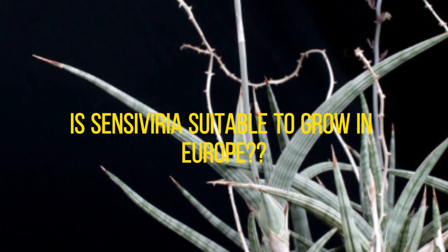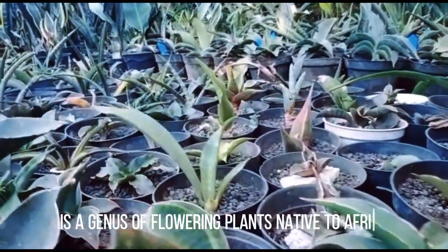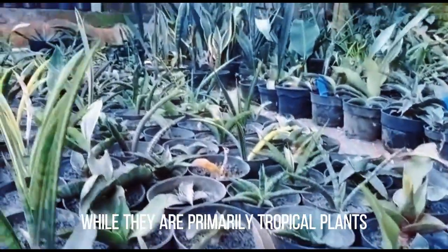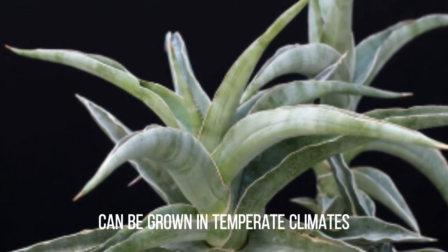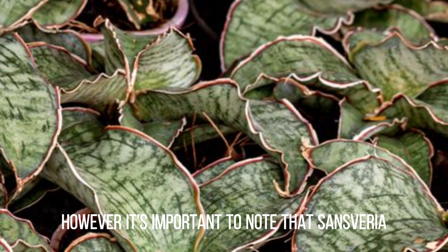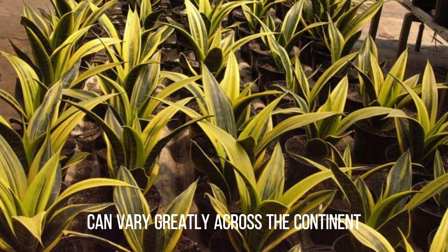Is Sansevieria suitable to grow in Europe? Sansevieria, also known as snake plant or mother-in-law's tongue, is a genus of flowering plants native to Africa and Madagascar. While they are primarily tropical plants, some species of Sansevieria can be grown in temperate climates, including Europe. However, it's important to note that Sansevieria may not be suited to all parts of Europe, as the specific climate and environmental conditions can vary greatly across the continent.